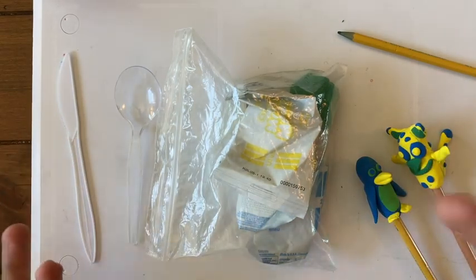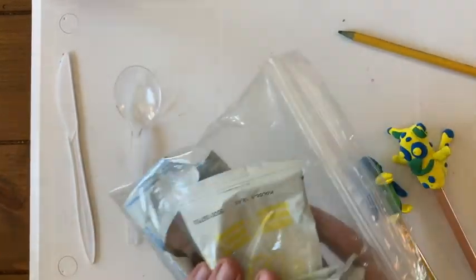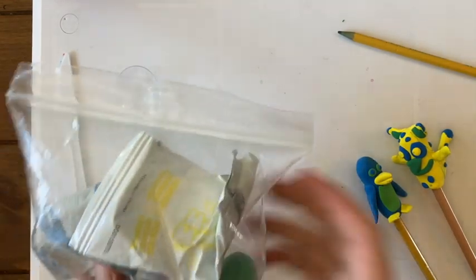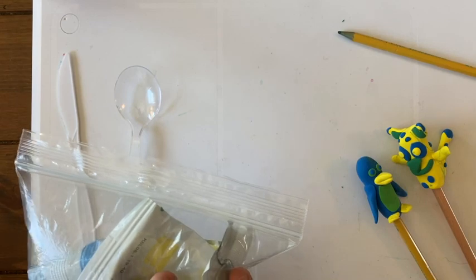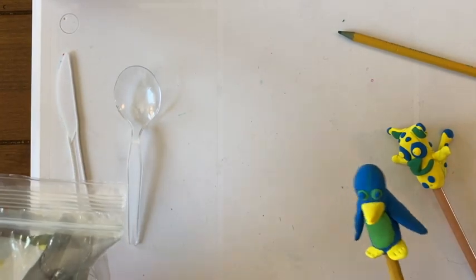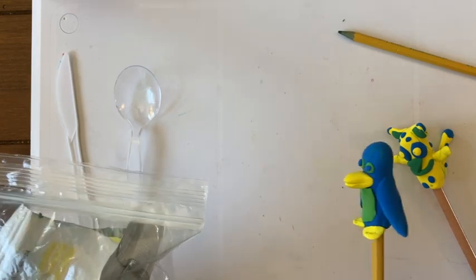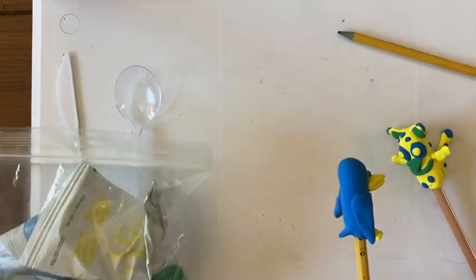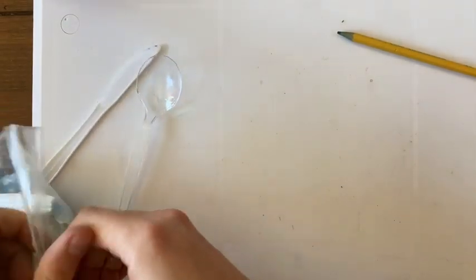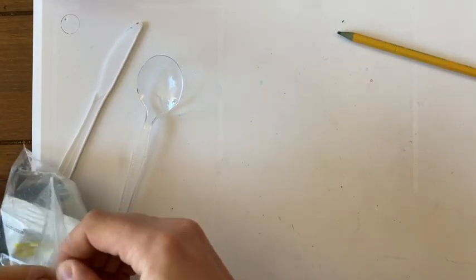Today we will be using up the rest of our model magic clay. Remember, last time we used about half of what was in here for our pencil puppets — we were made out of the model magic clay. So first thing I'm going to do is get out all of my clay colors.